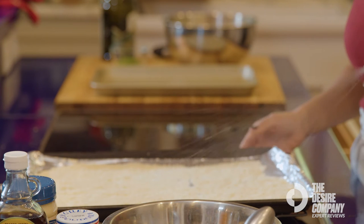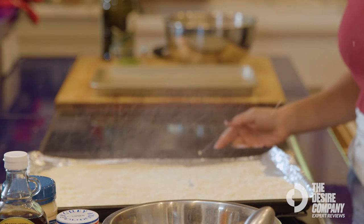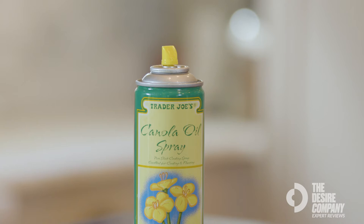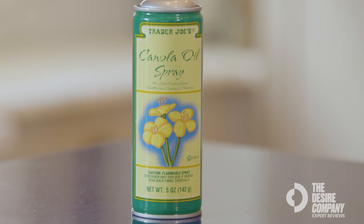I like to use a canola blend spray, like this Trader Joe's one here, because it has a neutral flavor to it. If I were to use a coconut oil spray, it would actually add a little bit of coconut flavor, which oftentimes is not what I'm looking for with my recipes. That's why I always turn to a nice, neutral Trader Joe's Canola Oil Spray.